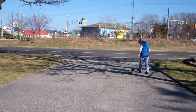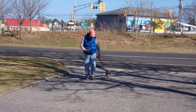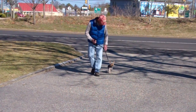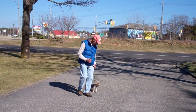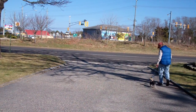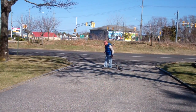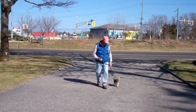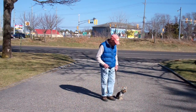We've also incorporated into this an automatic sit — whenever Fred stops his feet, Harley will sit. It's important in the heeling exercise that Harley walks nicely on your left; he shouldn't pull ahead of you or lag behind. There's a little correction there as they continue heeling.